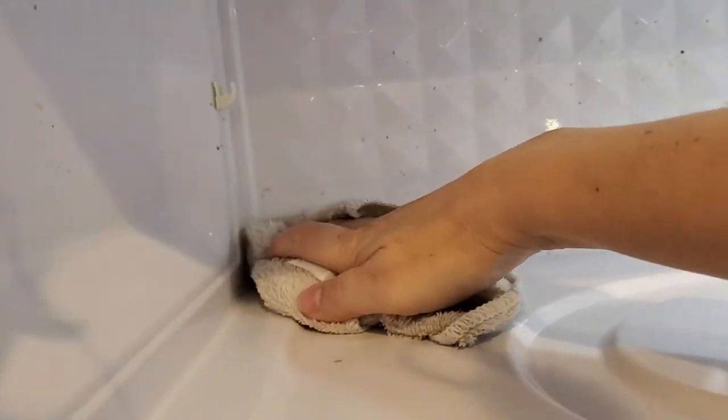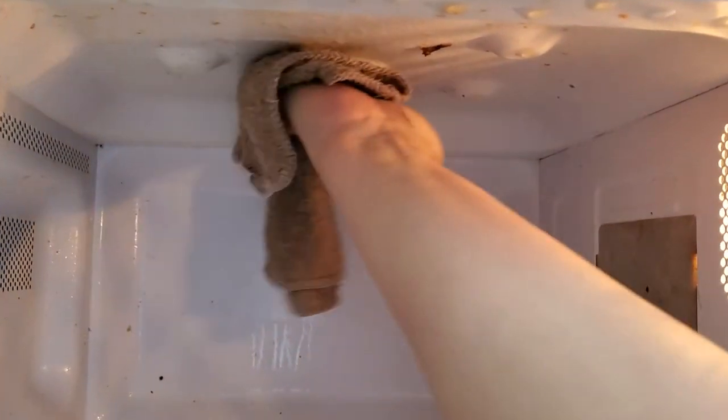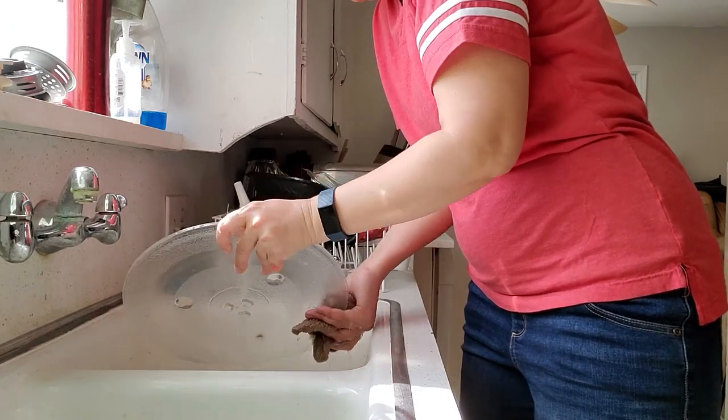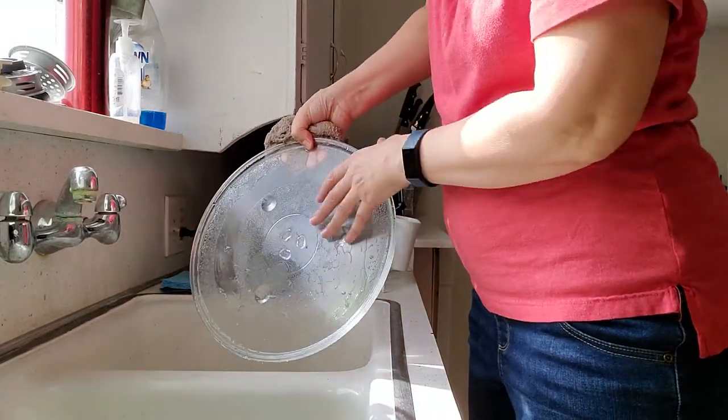When we wipe across the microwave it basically just wipes off super fast. We all know it's easiest to clean a mess right after it happens when it's fresh — but that doesn't mean we always do that. The biggest problem is letting it dry, then cooking on top of it again so it becomes dried-on goop. This method doesn't necessarily take less time, but it is significantly less work because you soften up the food first.